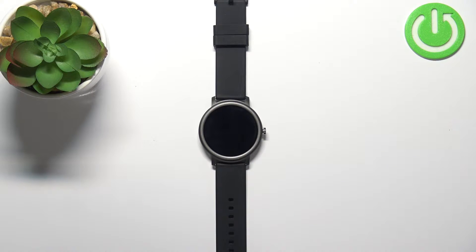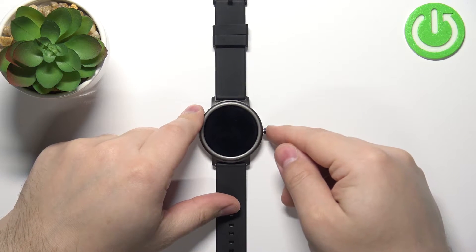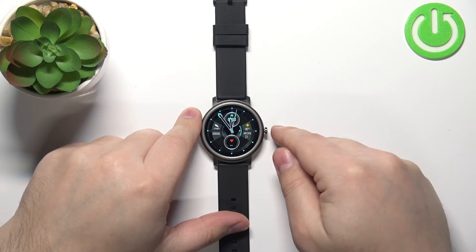In front of me I have the Mebro Air smartwatch, and I'm going to show you how to factory reset this device using the system settings on the watch. First, you will need to turn on the watch or wake up the screen. To turn it on, press and hold the side button. To wake up the screen, simply press the side button once.